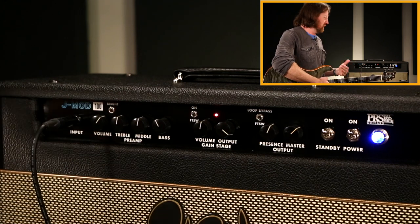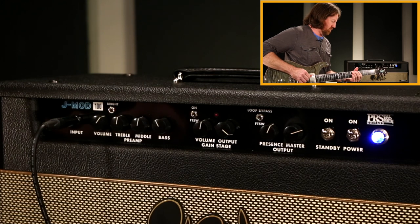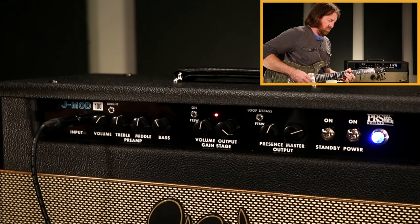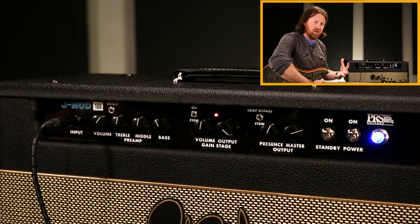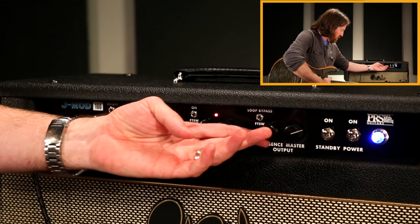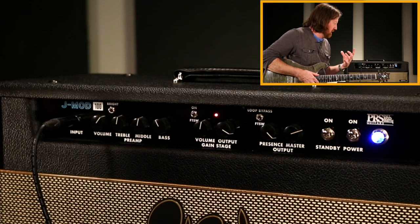You can also use some sort of boost pedal on the front end to push it into another level of overdrive if you want. But here you're going from a really nice fat clean sound into something very creamy and milky, but there's still a high-end bite and chime to it — very vintage feeling. You can be very heavy-handed with all the controls — run the presence all the way down or all the way up, it's very different, not subtle at all, but usable on both sides.